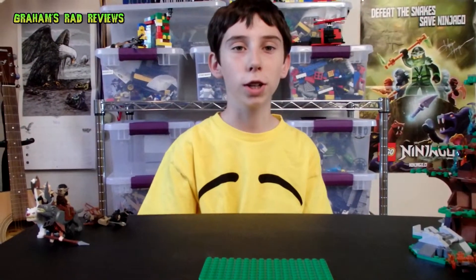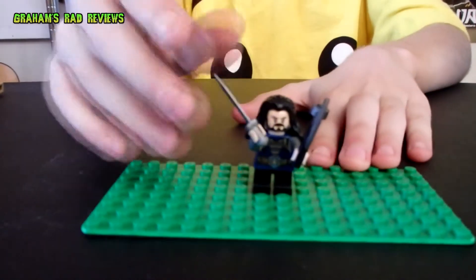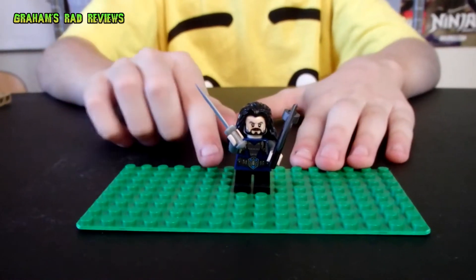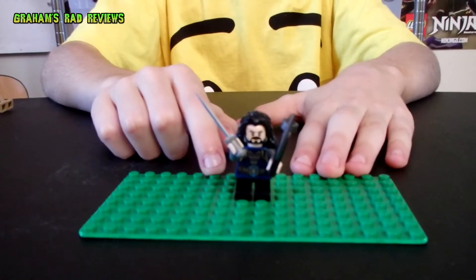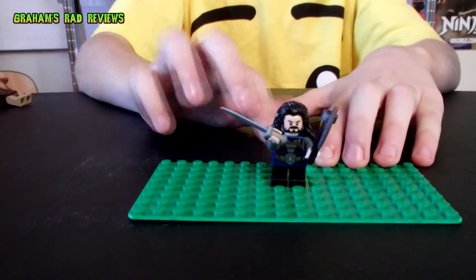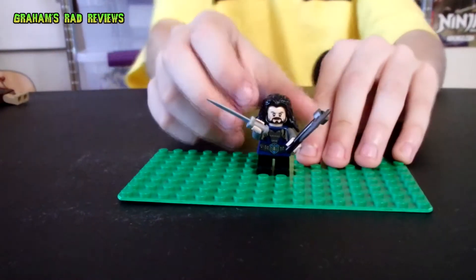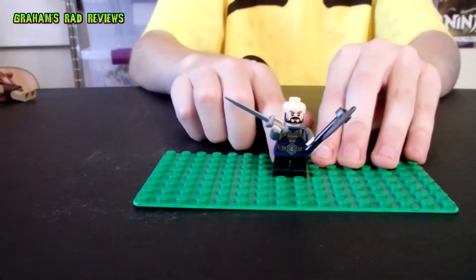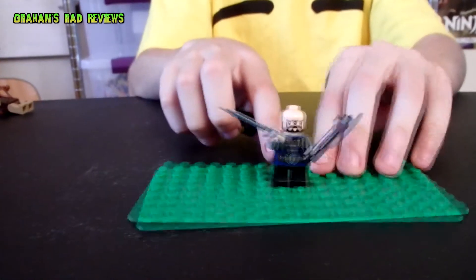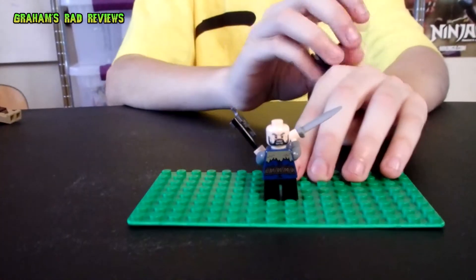Now for the minifigures that come in the set. First we have Thorin Oakenshield, son of Thrain, son of Thor, and he is the leader of the dwarves. As you can see, he has a cool-looking sword and a cool axe. He does not have movable legs, but he has good detail on the front and on the back, and he also has a double-sided head.